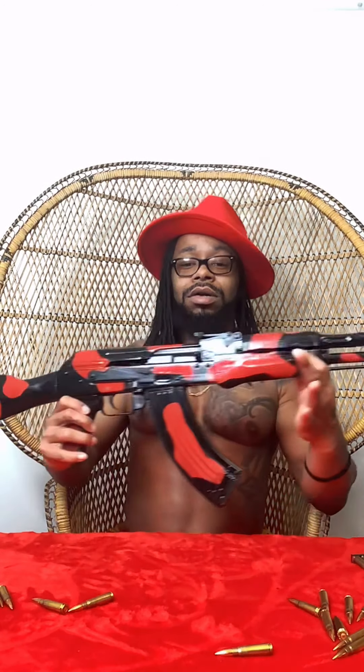Today though, special, special treat as you can see. Special treat for y'all today. Now this — I know I told y'all them other joints was my babies, and they are. Those are my babies, you feel me? This is my big baby today. Yes, this is my Egyptian Madi AK-47.